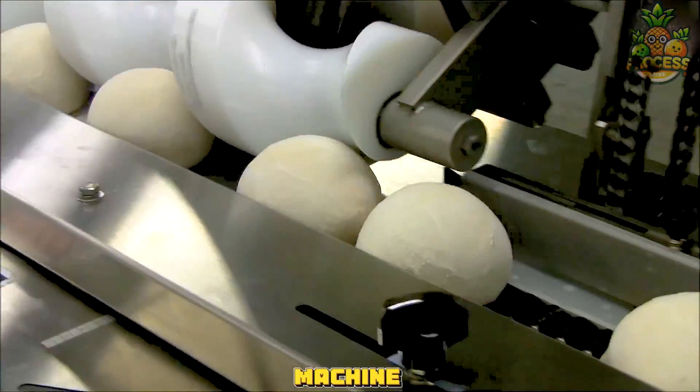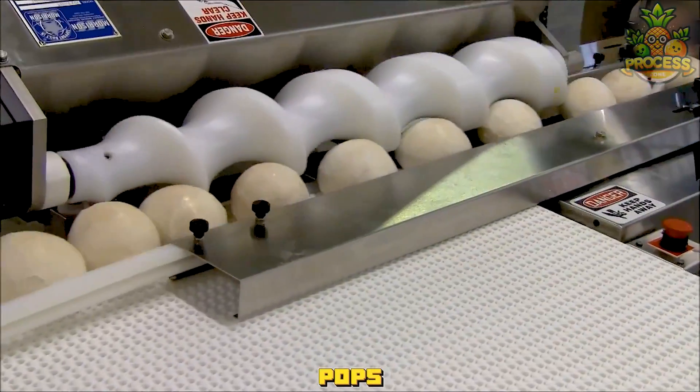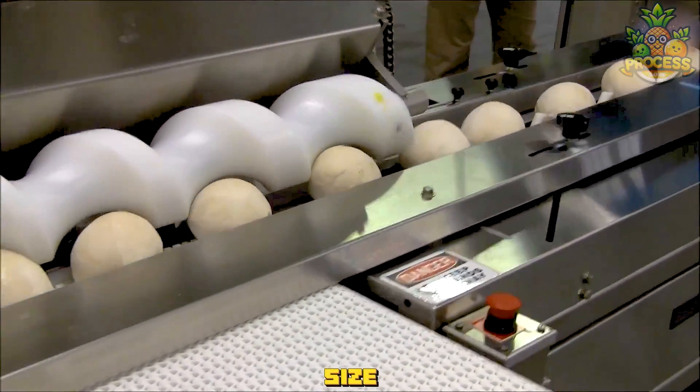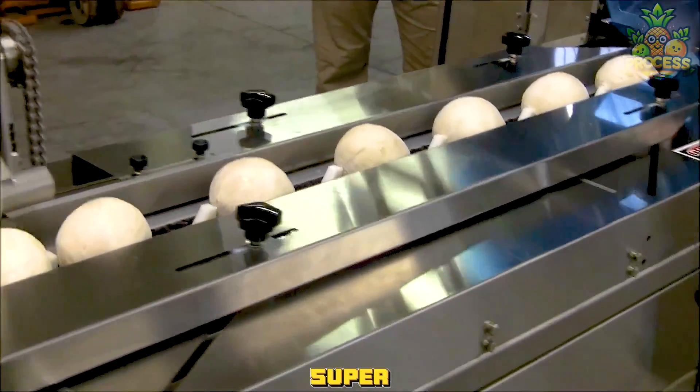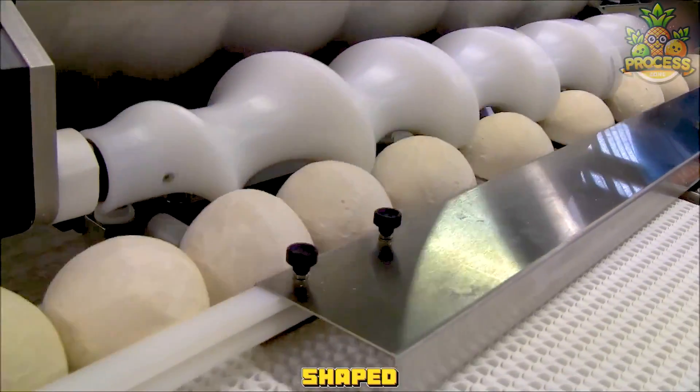The machine gently squeezes and rolls the dough like playing with play-doh, and out pop dough balls — all the same size and perfectly round. It's super fast and makes every ball look the same. No more funny-shaped rolls or bread.